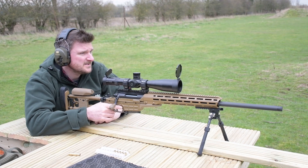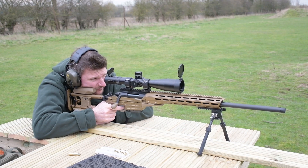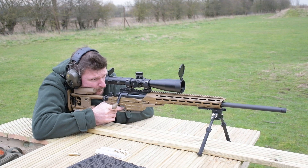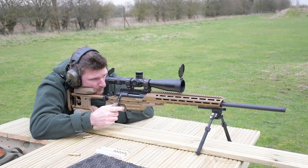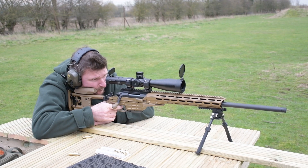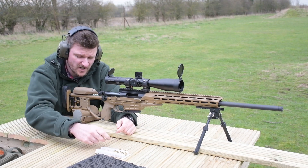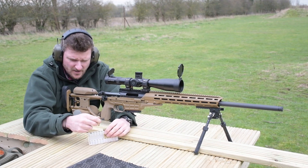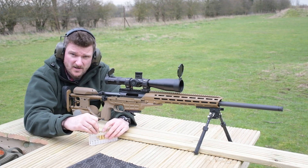I'm just zeroing today at 100 metres. We'll have two more rounds to check the centre. I'm going to take it home and give it a really good clean, load up some match ammunition for it, and I'll be off to a competition. Give it a go. Thanks very much.